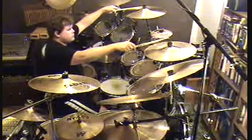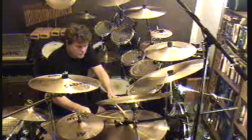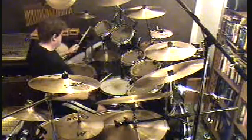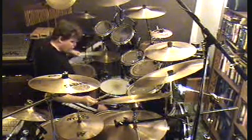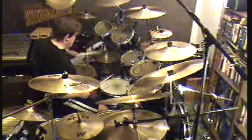One of the keys to this song is to be able to play a nice smooth three-note pattern with your left hand while opening and closing the hi-hat. I think the reason Neil chose to play it this way is A, he could, and B, it opened up his right hand to play the cymbal hits.